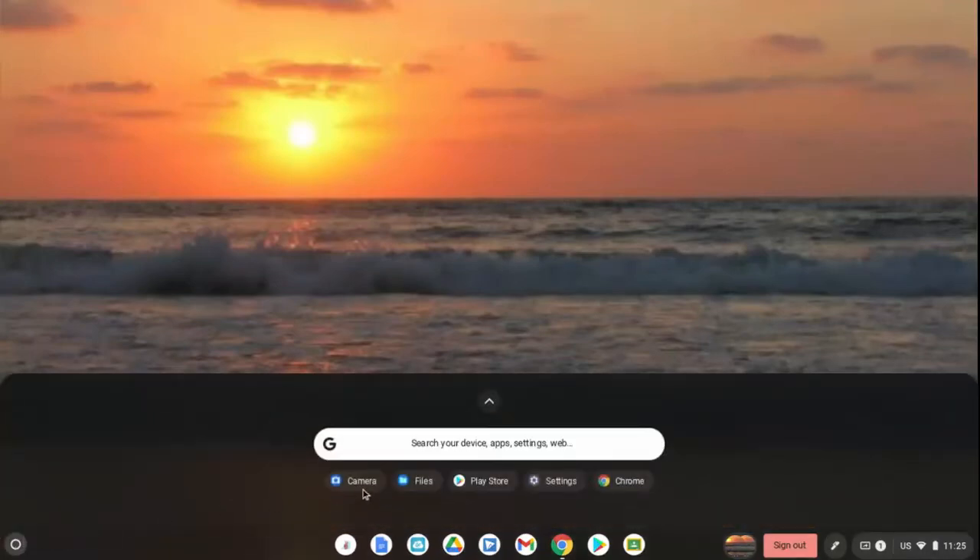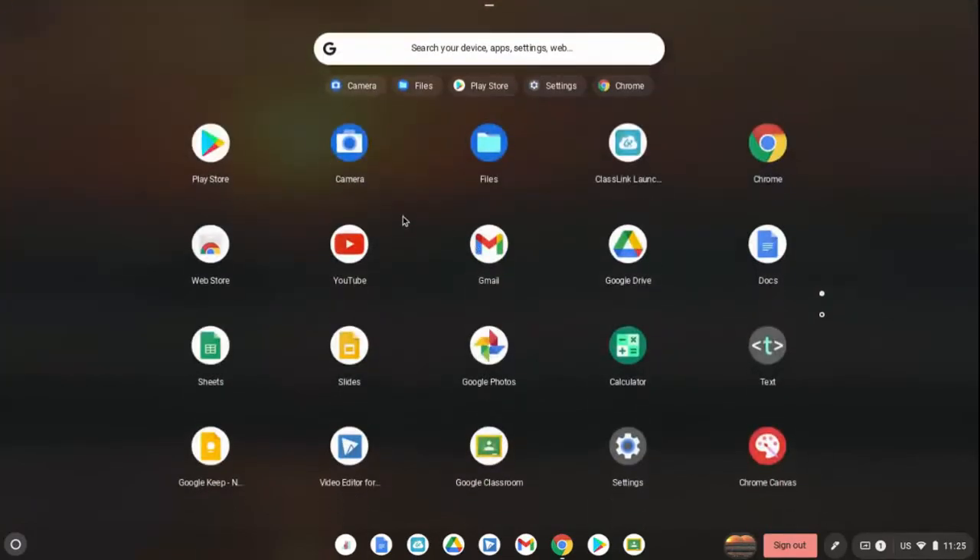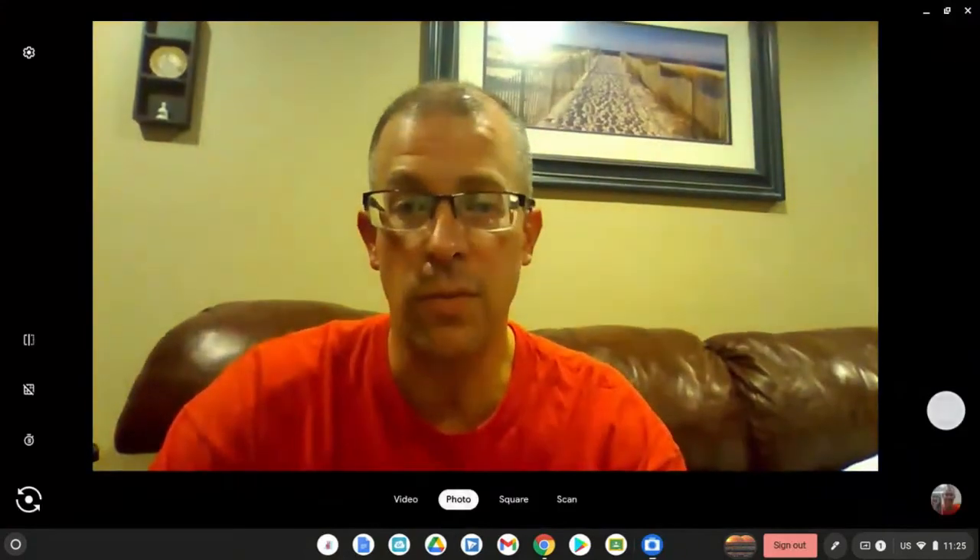We're going to select the launcher, and if you don't see the camera right here, you can type in 'camera,' or you can select this icon here and then choose camera. Pictures and videos will also be available in your files. Let's go ahead and select the camera.